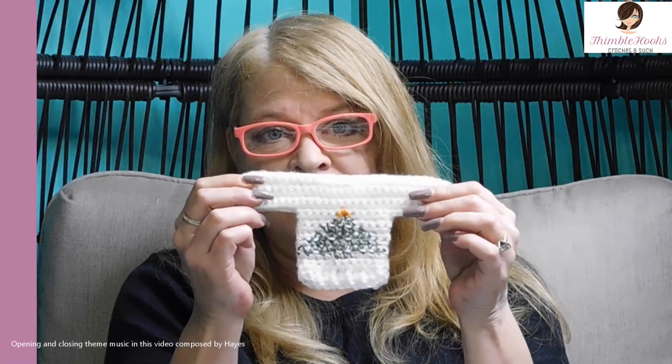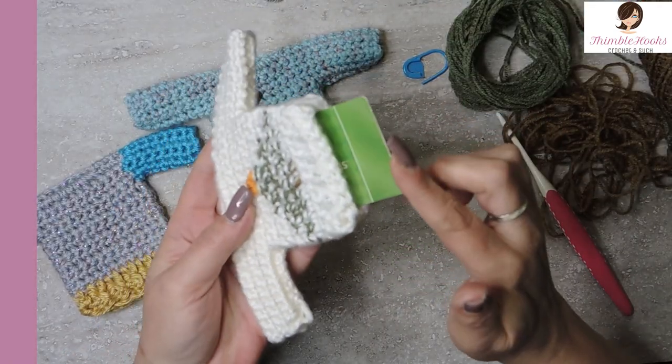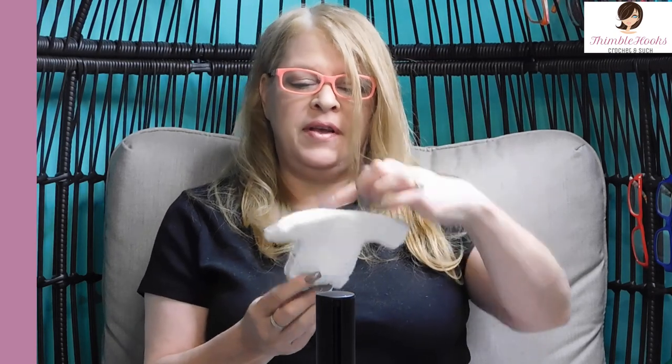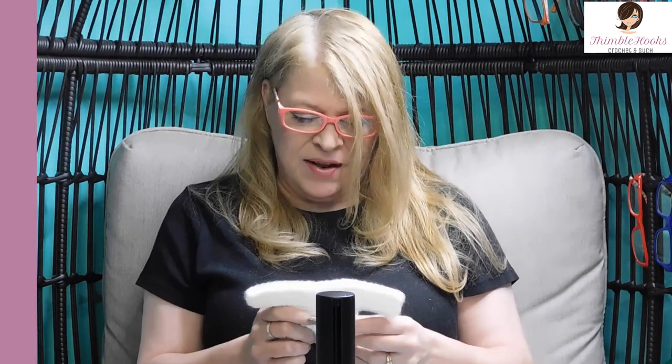Hi friends, Beth with Thimblehooks. Thanks for stopping by today. The project of the day is the cutest ugly Christmas sweater ever and it is multifunctional. I designed this to be a gift card holder, and it's a cute little ugly Christmas sweater, or if you wanted to put a hanger on it, it could be an ornament. You can make dozens of them and decorate your tree with ugly Christmas sweaters.